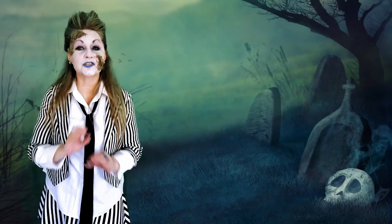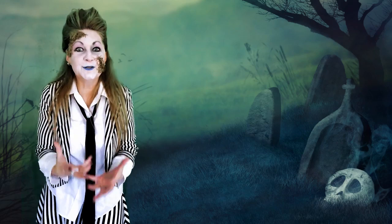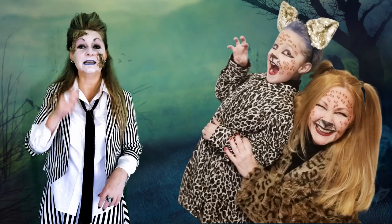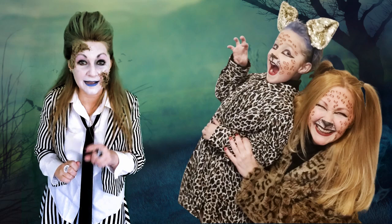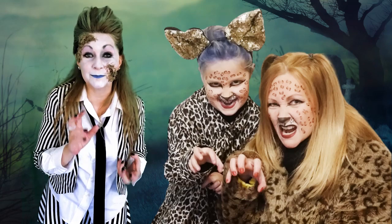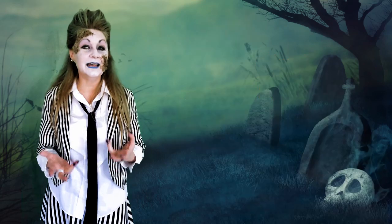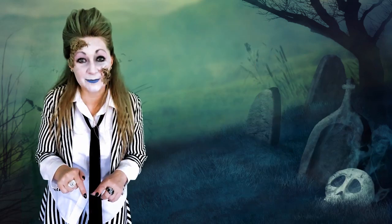It is so simple to transform yourself or someone else into adorable leopards. All you need is an eyeliner and some brown eyeshadow to create your groovy leopard spots and then, of course, your clothing. Throw on a leopard print blouse, an ear headband, and you're laughing.